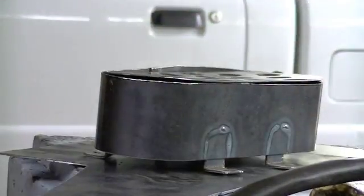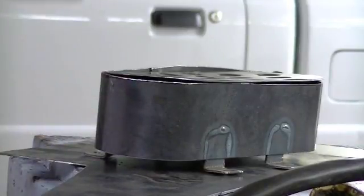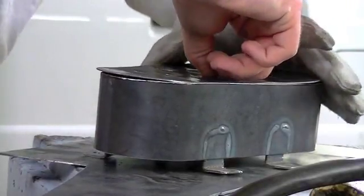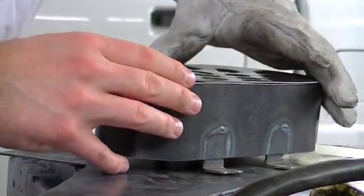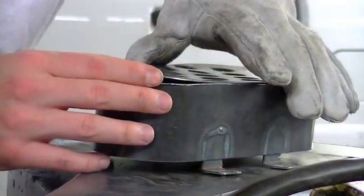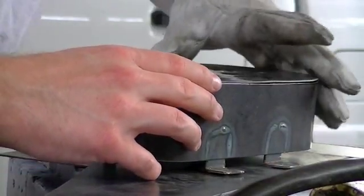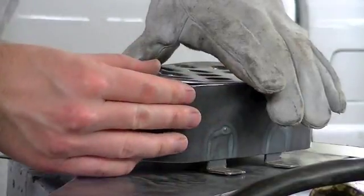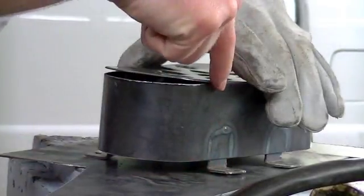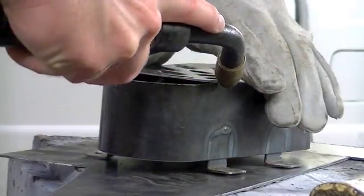Now I'm going to get started welding on this little shroud piece. The first thing I'm going to do is get it mounted and find two areas where this outer cover and the perimeter cover match up, and put a tack weld in those locations. I can see right in this area I've got good contact — right there is where I'm going to put my first tack.